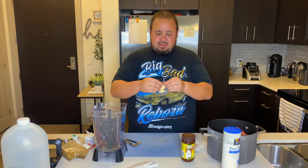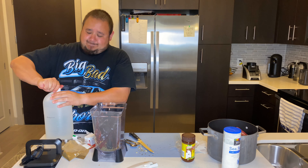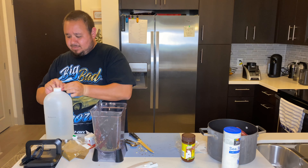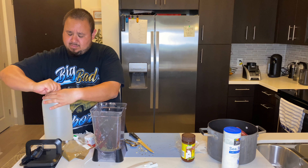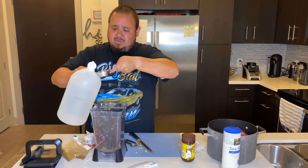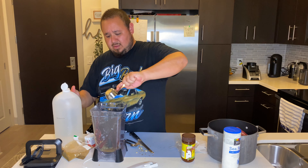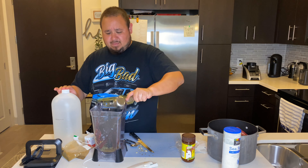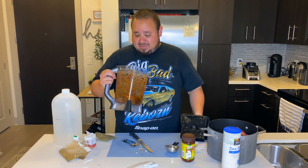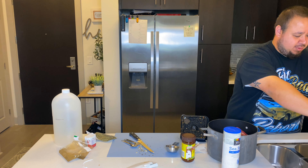You want to take half a head of garlic cloves and add those in. Then you want to do a quarter cup of white distilled vinegar. Then we're going to blend it up — but don't do what I just did, add some water to it, about two cups.